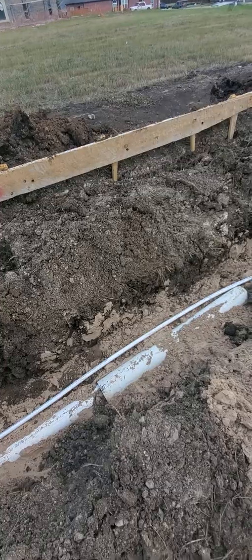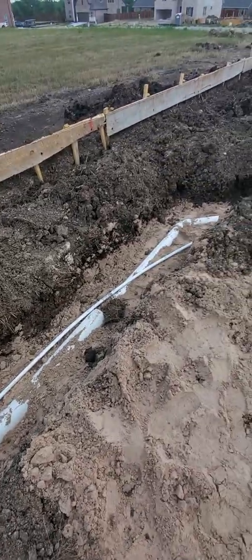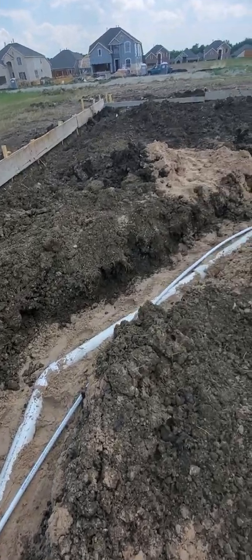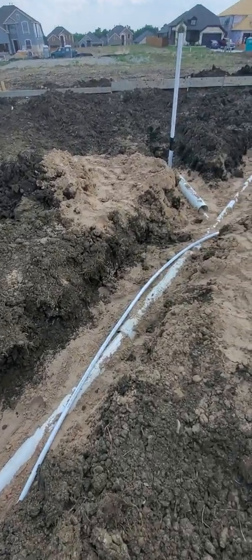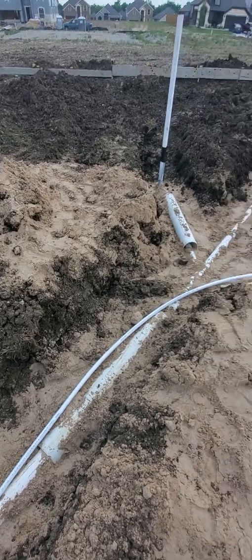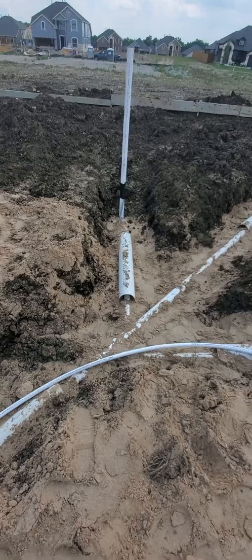Where a pipe is going to cross a beam, we sleeve it so the concrete isn't directly on it. What that does is, as the ground shifts and moves, it allows the ground around it to move so the pipe doesn't get snapped in half. You can see a better example of one right there.